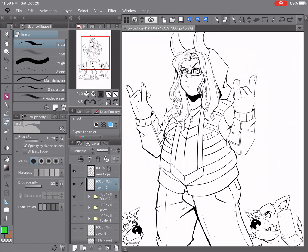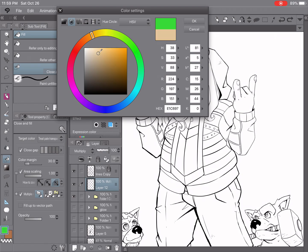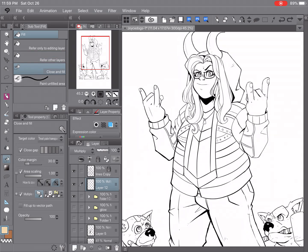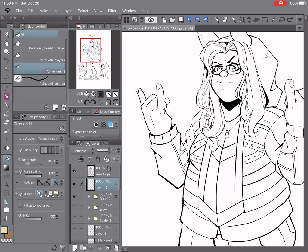A second way to do flats super quick — this is the way I used to do it all the time. Let me use a slightly more realistic color so you get an idea. We have 'Close and Fill.' The first method was 'Refer Other Layers,' which fills like a paint bucket. 'Close and Fill' gives you a lasso tool, and let's say we want to do the hand — the important thing is we go all the way around the object we want to fill.